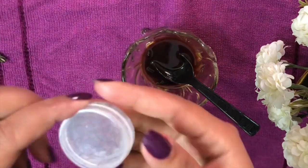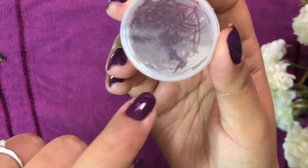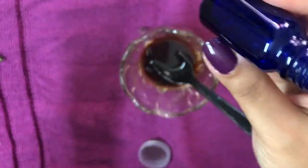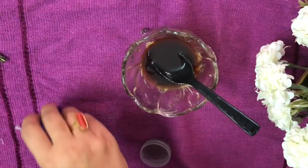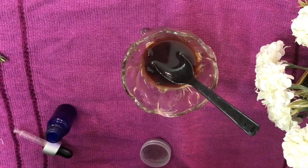The next ingredient we need is kesar, or saffron, which will help your skin have that radiant glow. Only a few strands of kesar are needed. We also need a dark bottle — I'm using an old serum bottle. Make sure it's a dark bottle with a dropper, as that makes it easy to use. Now we need a clean cloth to strain the oil so that only the oil passes through and all the particles are captured in the cloth.